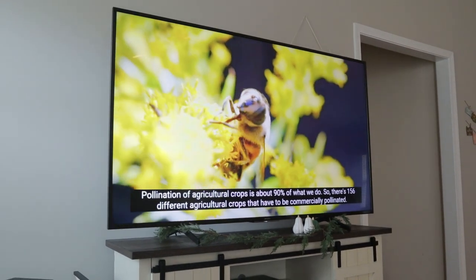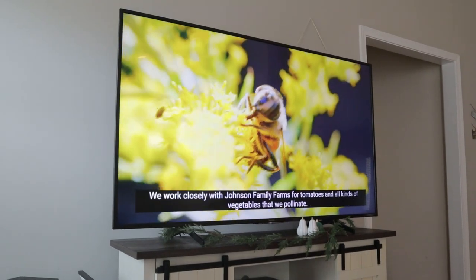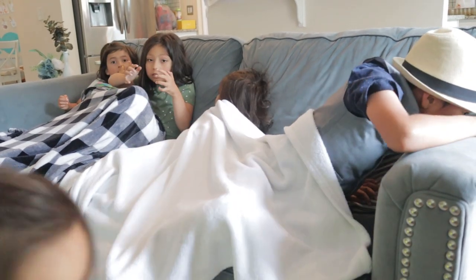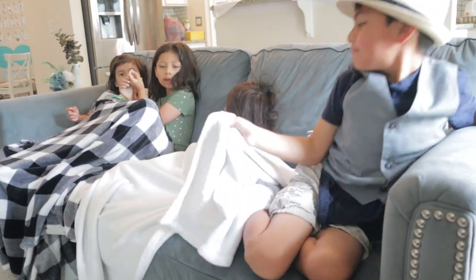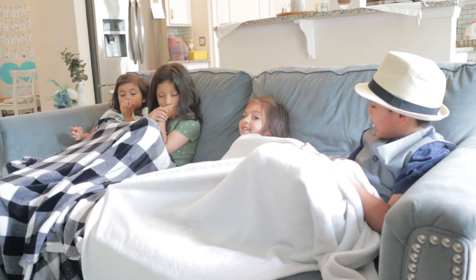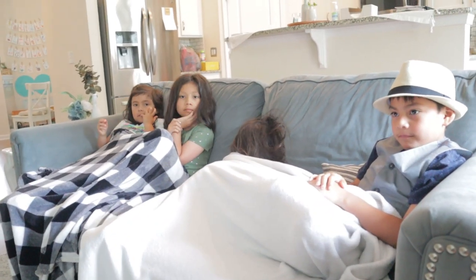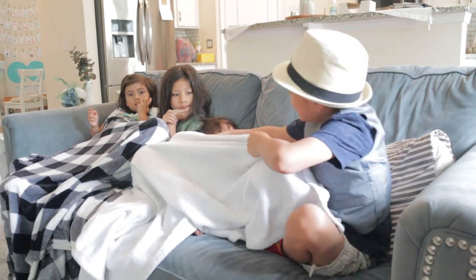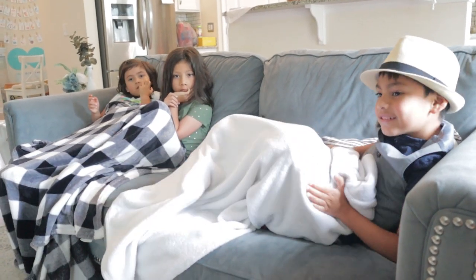There are 156 different agricultural crops that have to be pollinated. Why are bees important for agricultural crops? It'll make them grow bigger, juicier, and better — that's right! Remember the difference between a farm that wasn't pollinated and a farm that was? The farmers came back and said the fruit was just juicier, the flavor was so much better. That's God's handiwork. All right, guys — that was our lesson about bees in our arthropods unit study from The Good and the Beautiful!